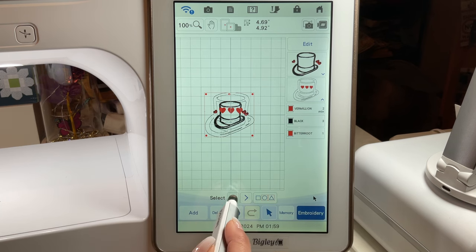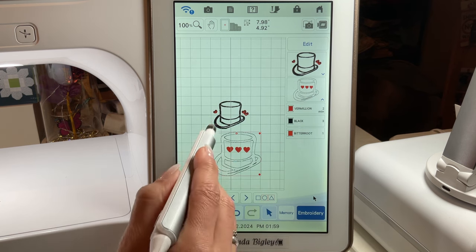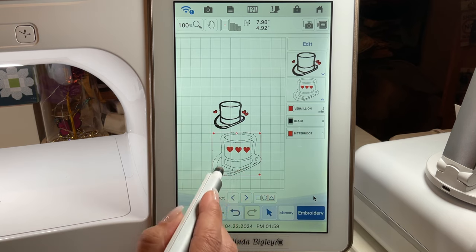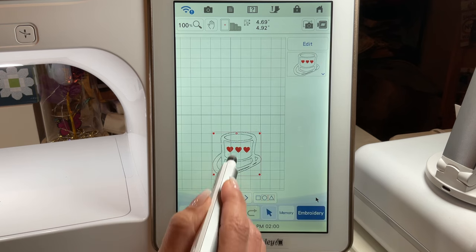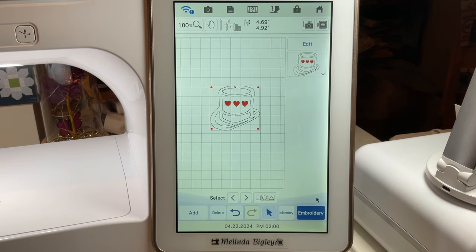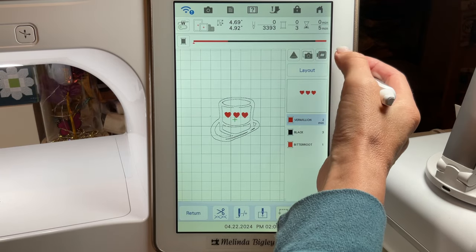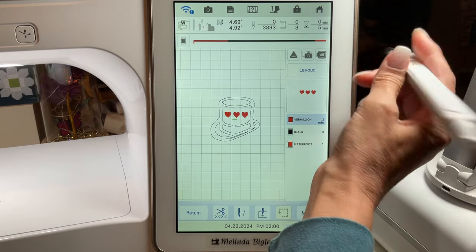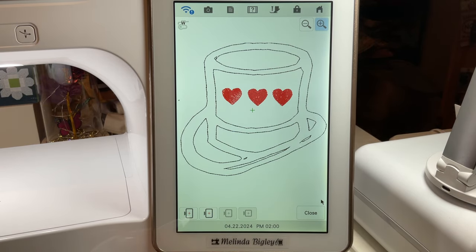Now let's move into our embroidery and see what it looks like. The first hat uses a satin stitch, which is why it looks a bit thicker. We applied a triple stitch to this one — you can change that back in IQ if you prefer the thicker lines. If you don't want the hat outline and just want the hearts, you can highlight it and delete it, and just the hearts will stitch out. I'll hit my preview button to zoom in so you can see what the final design looks like.